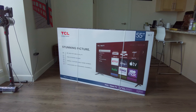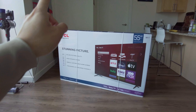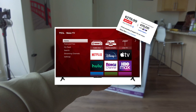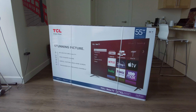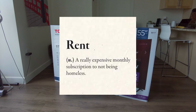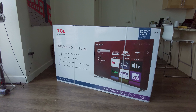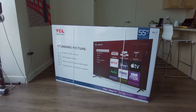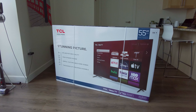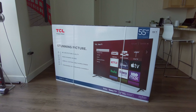Hello everyone, welcome back to my channel. My name is Aki. In today's video, we'll be taking a look at the TCL 55 inches 4K TV. I recently just moved to a new apartment, with the rent being so expensive and having to buy a whole bunch of furniture, I really don't have much money to spend on a TV. That's why I decided to give this $279 TV a try. Let's see if this is the most budget and affordable TV you can buy from the market.